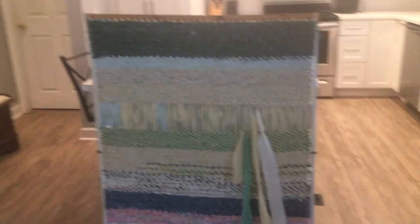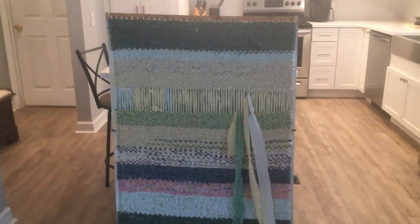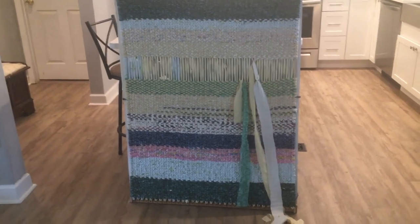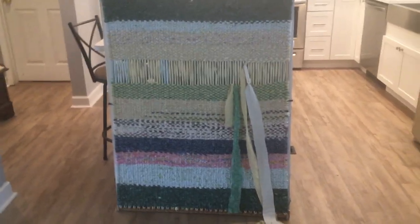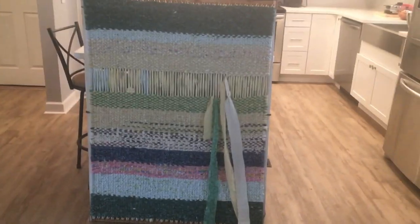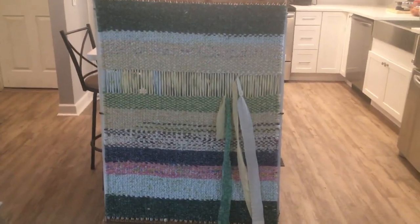All right, I've been trying to work on this rug for a while. I kind of got bored and tired of doing it, so it's been sitting. So now I'm going to finish it, and then I'm going to make the frame a little smaller.